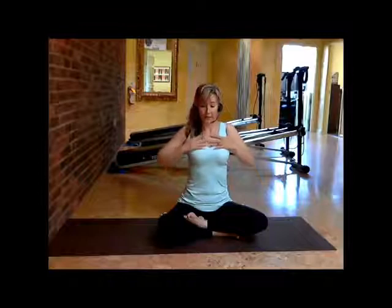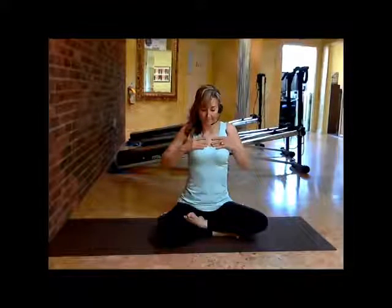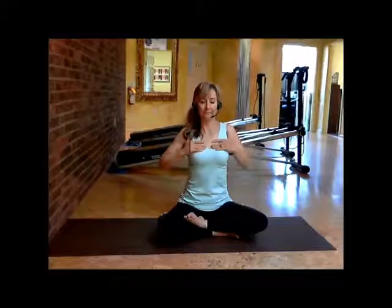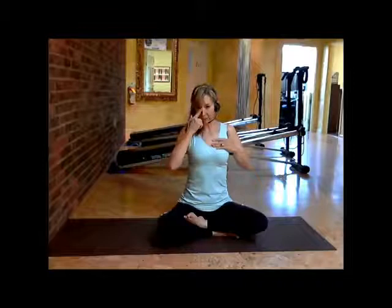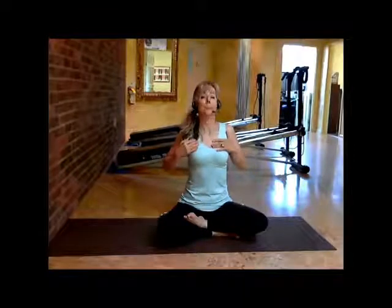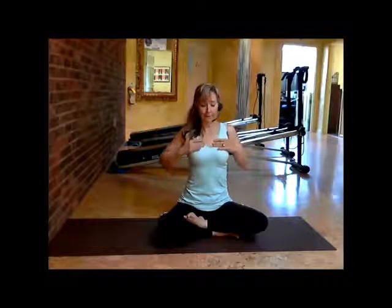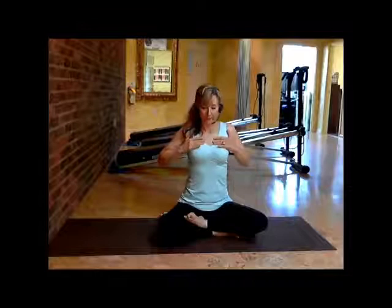With your hands on your ribs, continue breathing in and out. Be sure that when you breathe in, you don't have your chin up — have your chin slightly tucked in. That will open up your pathway, allowing the oxygen to come deep down and out.